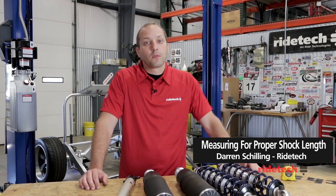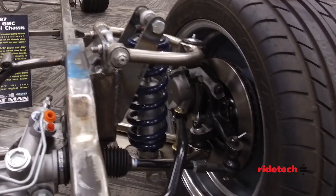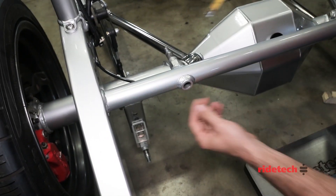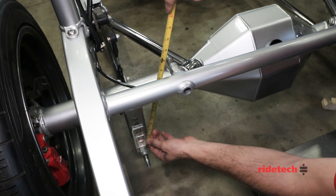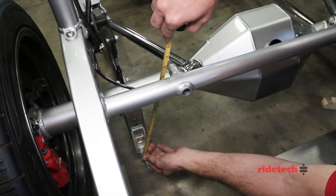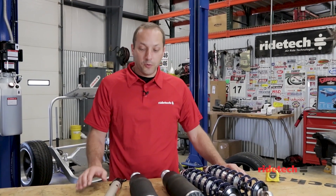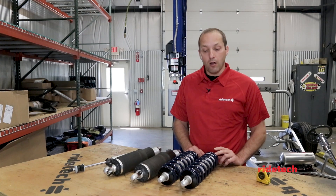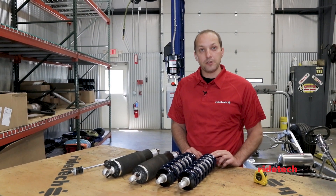Choosing the correct shock length is extremely important to make sure you get the proper ride quality and handling that you're looking for. When it comes to a custom application, we really need to measure the shock length at the desired ride height. For this, we simply need to measure from the upper shock mount to the lower shock mount. You don't even need the shock in the car, and this holds true whether we're doing shock absorbers, coilovers, or air suspension. RideTech offers all kinds of different shock lengths and mounting styles to suit your custom application.